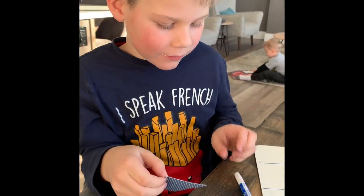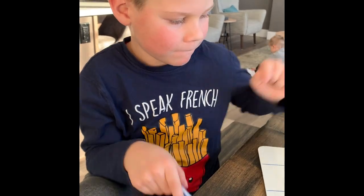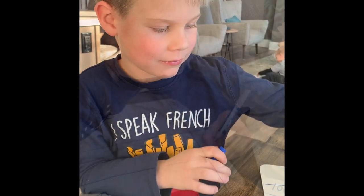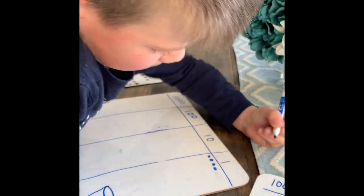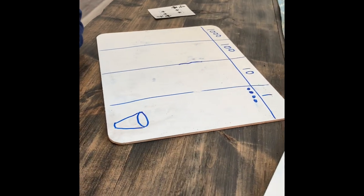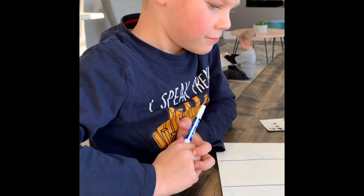So where would you like to put that four? He's going to put it in the ones column. He's going to draw his little ones. If you had a bigger place value mat you could actually use the base ten blocks, but we don't have a lot of space on our whiteboard so we're just drawing it out.